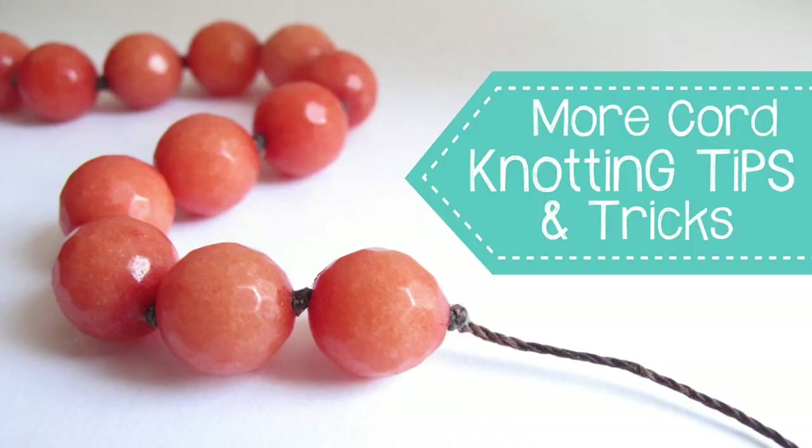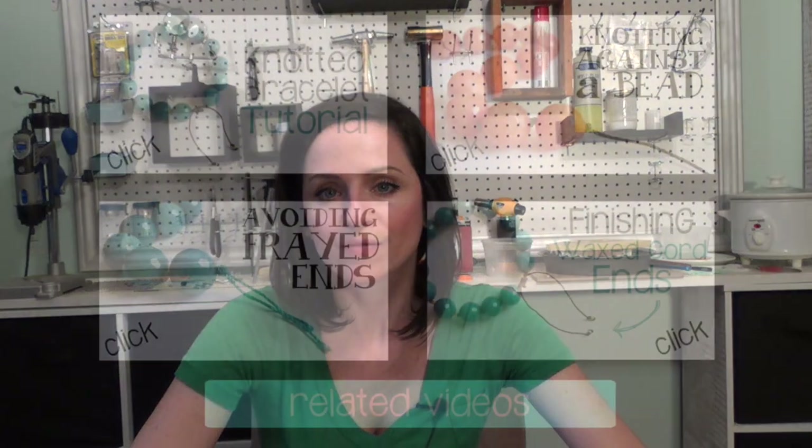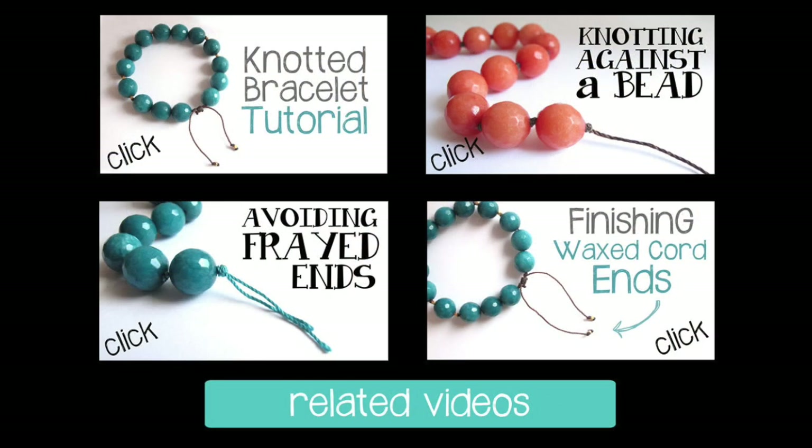That's it for my cord knotting tips and tricks. I will share in another couple of videos more specifics on pearl knotting techniques, as well as working with waxed cord, which is one of my favorite things to work with. I hope you found this video useful — I would love to hear from you if you have comments, questions, or top tips for knotting cord. Thank you so much for watching, I'll see you next time.